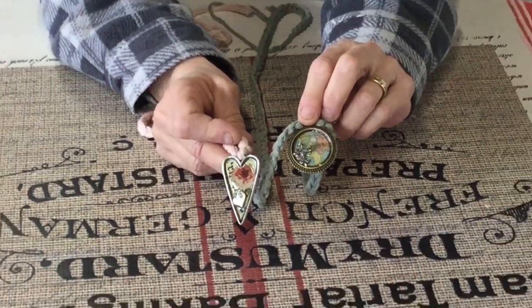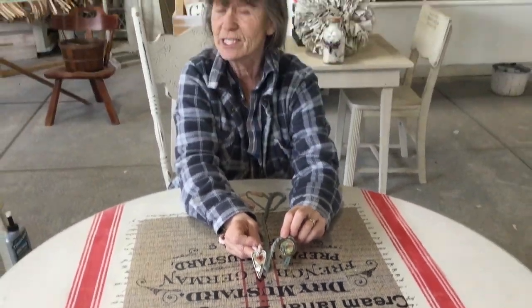I hope you thought this was fun and easy, because it really was. The only thing is you've got to wait a day for your glossy accents to set, but then you'll see how beautiful it is. Hope you try it — thanks for watching, have fun!